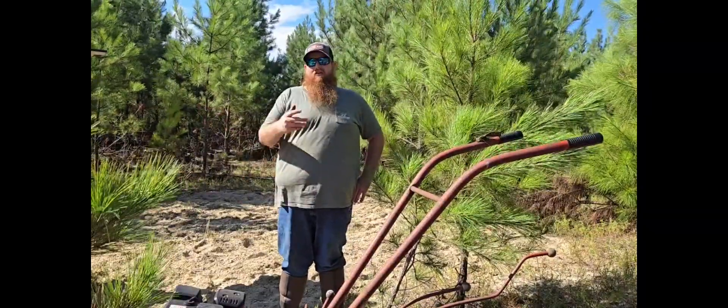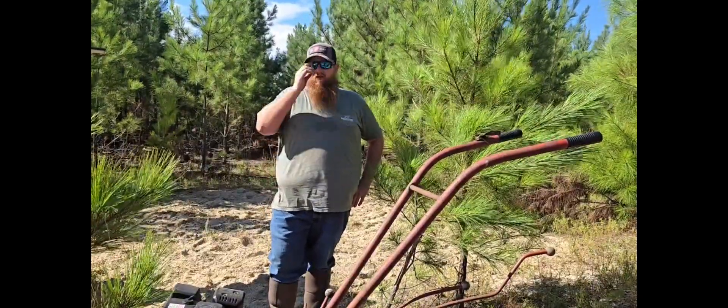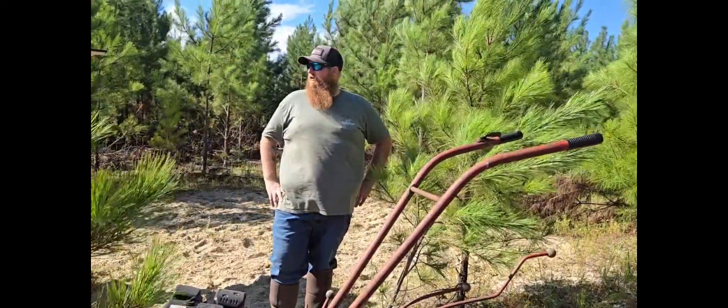Alright guys, as you can see, we got the food plot planted. We're pretty excited about it. This is my first one I've ever done. Got to use Pawpaw's tiller — my uncle put a new engine on this thing and it worked great for what we did.